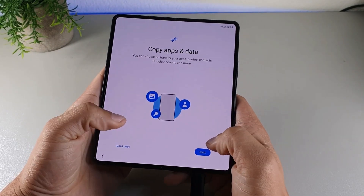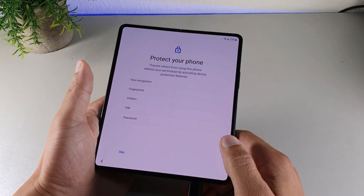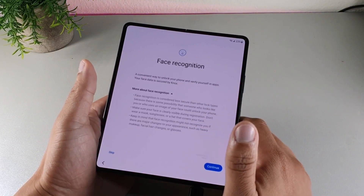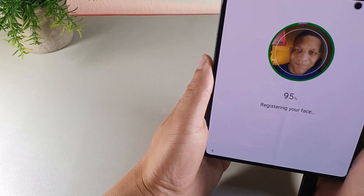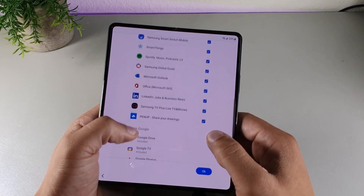Folding this device for the very first time, there is a small gap when folded but it's barely noticeable, and the crease is dead center in the middle of the display. The device has facial recognition, pattern, password, PIN, and a side-mounted fingerprint sensor.